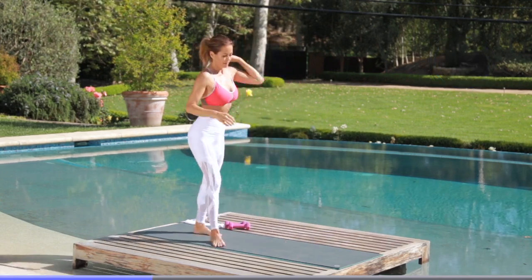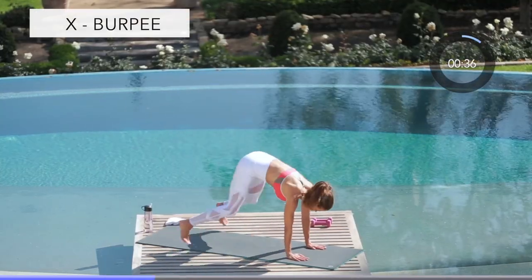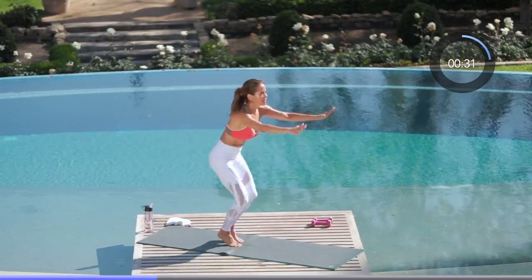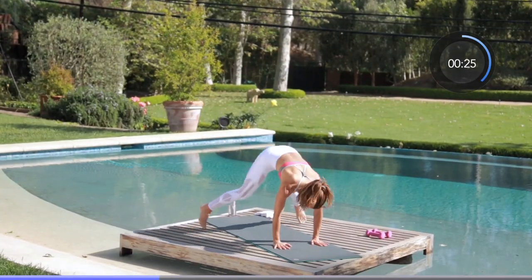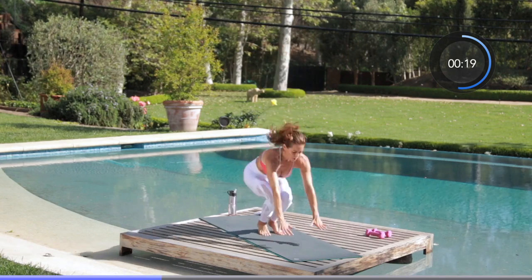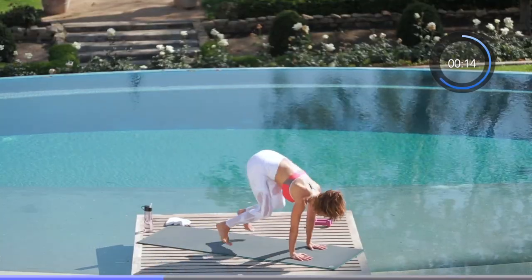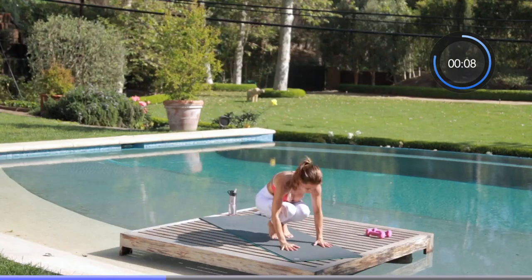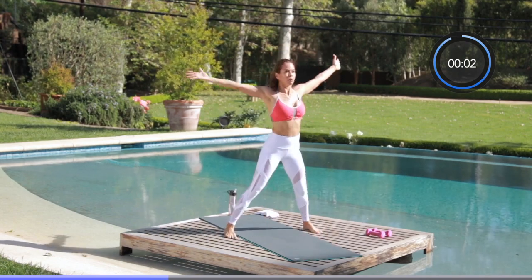Huge breath in — catch your breath. Next move is an X burpee. You're going to come down into a wide plank and jump up into an X. Feet are wide beyond your shoulders, hop up and make a giant X. I hate these — I'm not going to lie, burpees are the devil, but they work. We get our heart rate way up, we blast the fat. Fight through this, do as many as you can, catch your breath and get right back into it. We only have 10 seconds left — you will get stronger every time you tackle this workout. Just a couple more, you've got this.